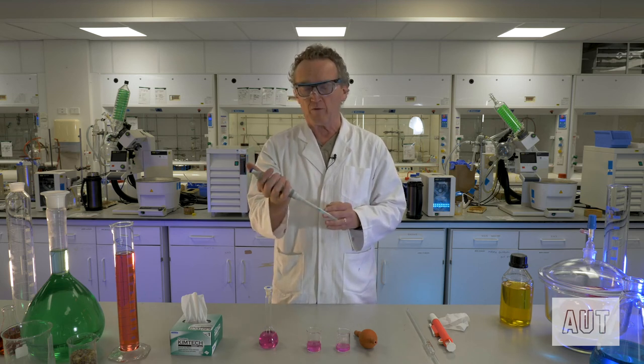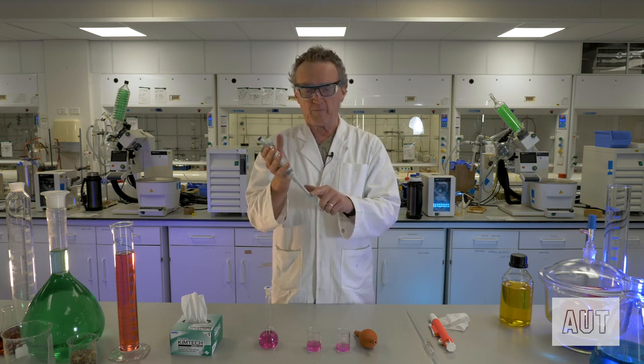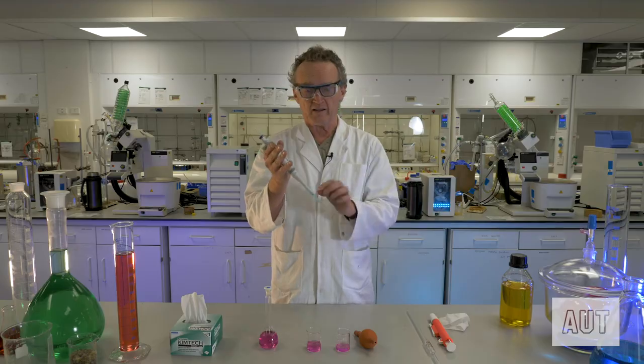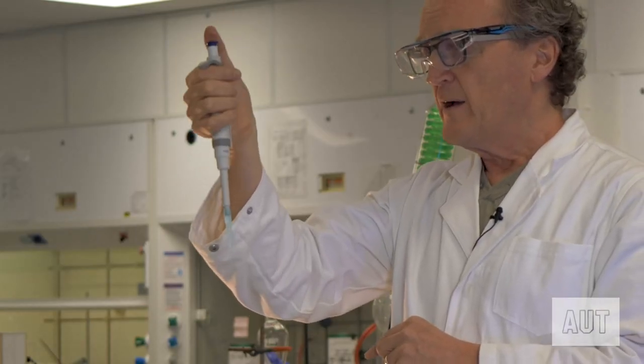Your automatic pipette will hopefully come pre-equipped with one of these tips — that's where you're going to suck your liquid into. Press down on the knob and you'll come to a point where there is resistance; if you keep pressing you can push through that resistance. Rule number one when filling: go to that point of first resistance and no further. Do not push it all the way down.